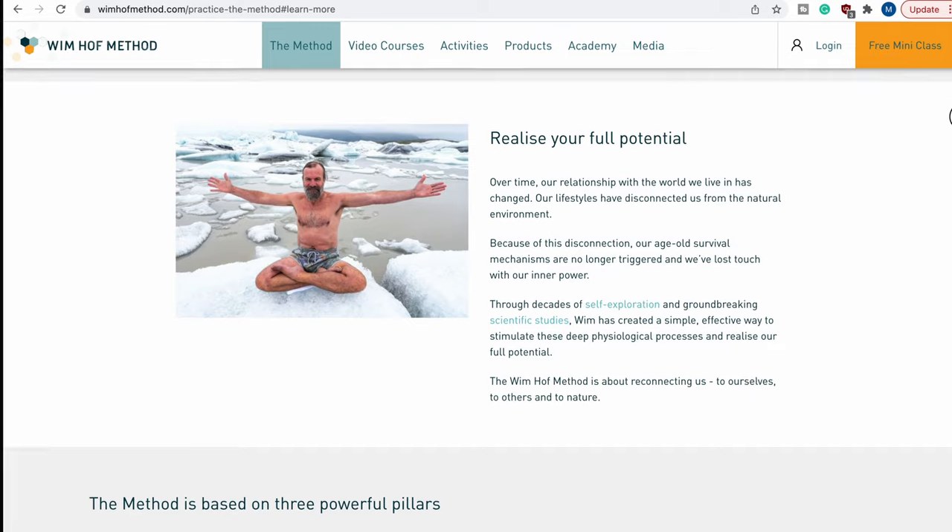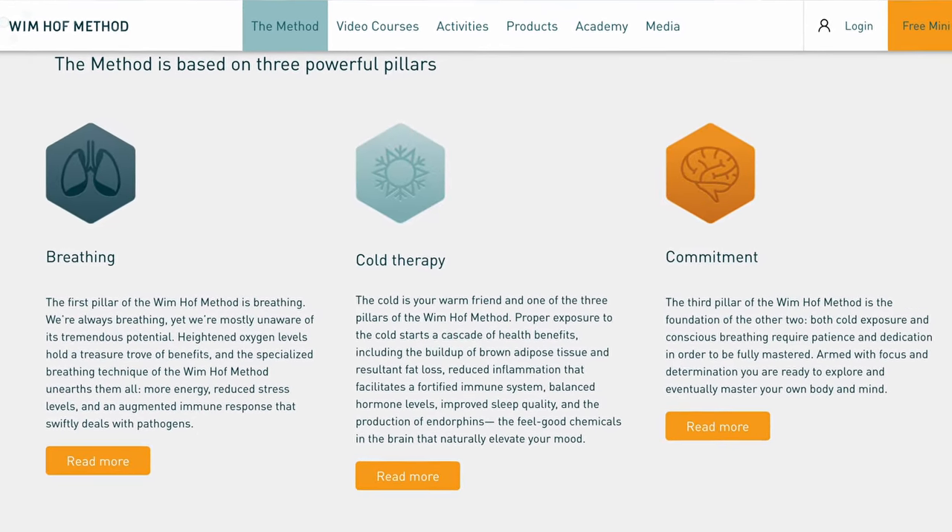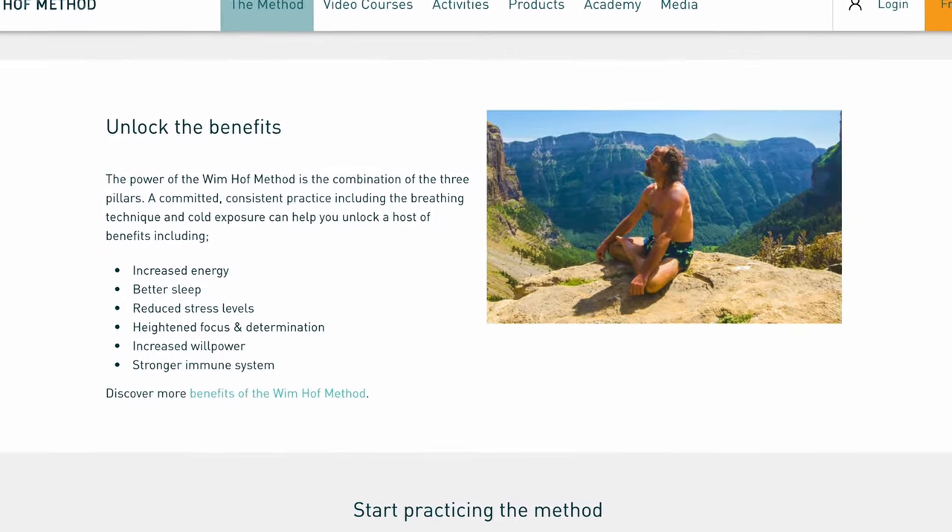The Wim Hof method is basically pretty simple. It's breathing, cold therapy, and commitment.